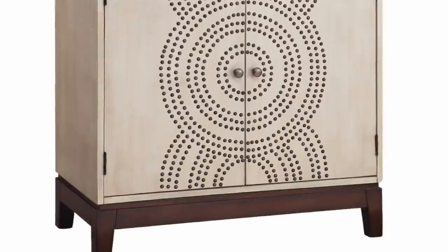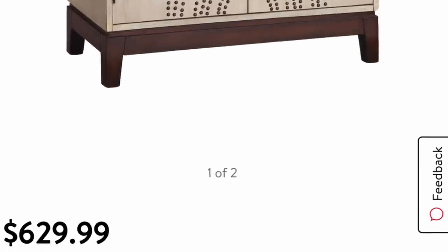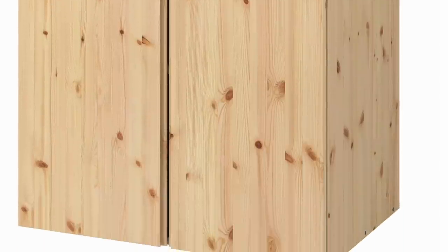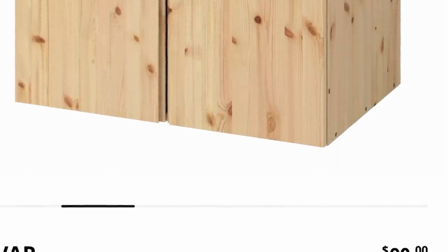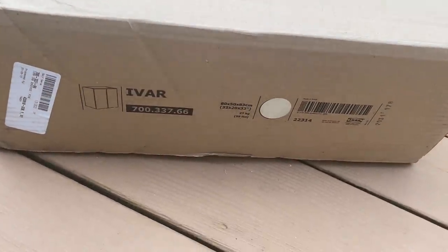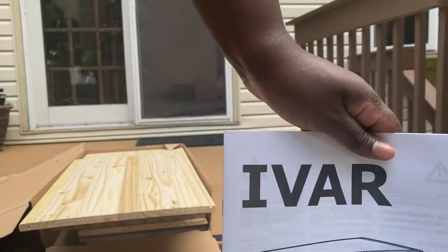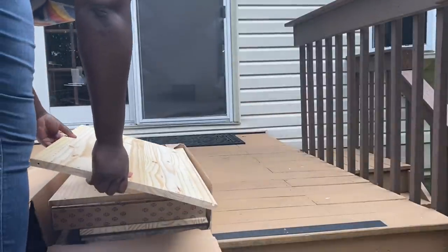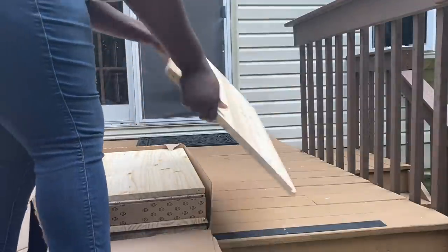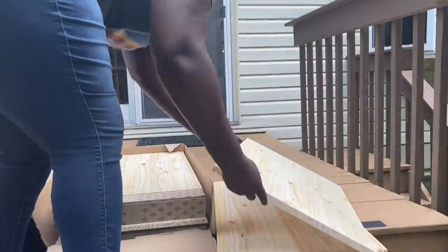As I was surfing Pinterest — probably in the middle of the night when I should have been asleep — I came across this gorgeous cabinet, and I really wanted something like it but not for six hundred and thirty dollars. So I went to IKEA and bought the Ivar cabinet for only ninety dollars, and I thought I could get the look for less — getting that beautiful pattern in the middle of the cabinet but making it more of a modern boho vibe with more storage and more of my personality in my living area.